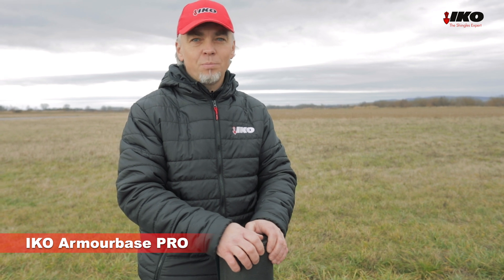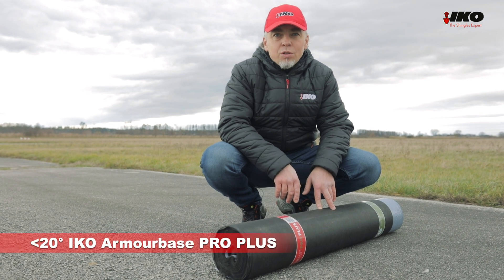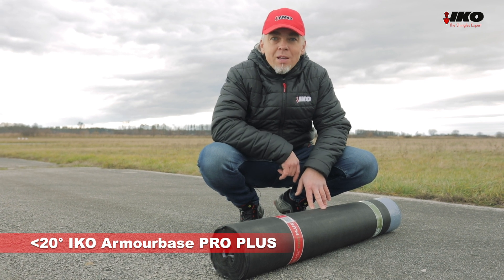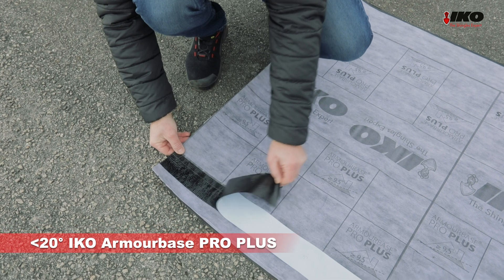If you want a waterproof and strong underlayment, choose the ICO Armabase Pro. If you need an underlayment that's of the same quality but is suitable for low-slope roofs below 20 degrees, Armabase Pro Plus with its self-adhesive edges is the right choice. Thank you.